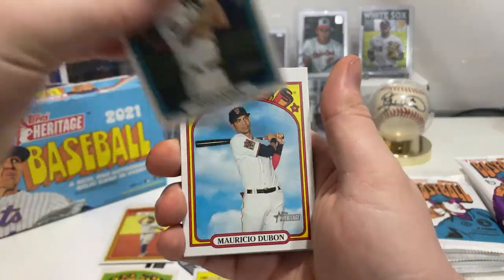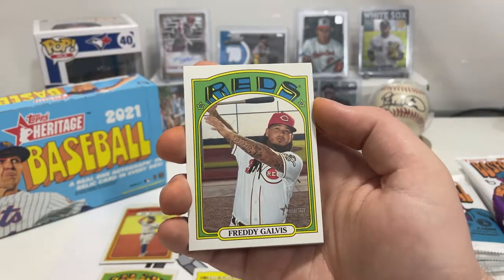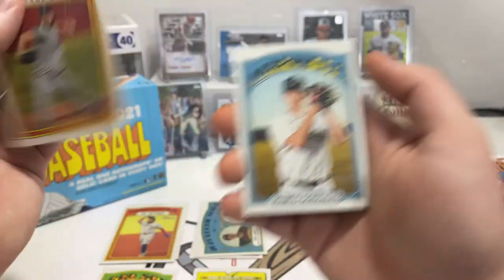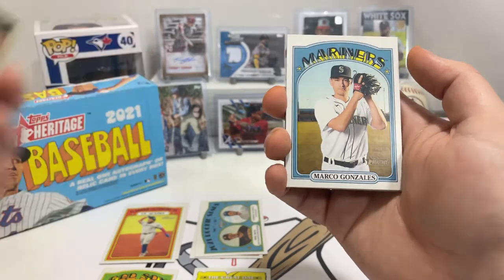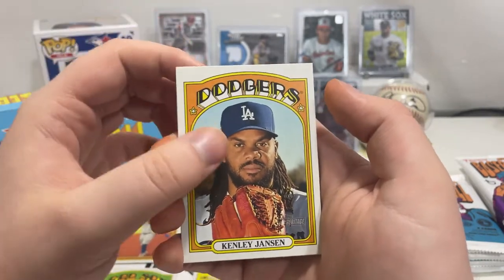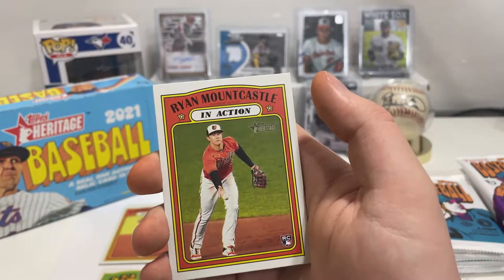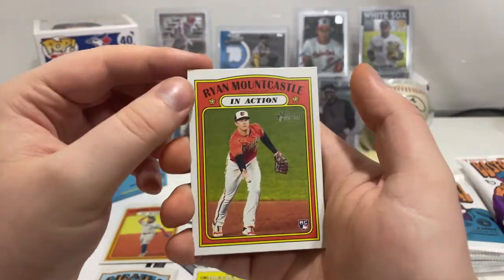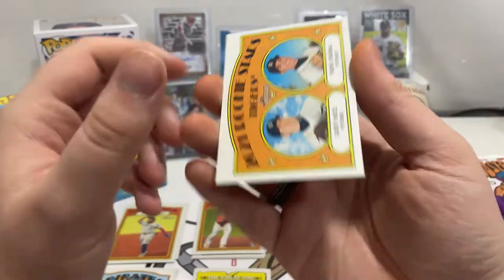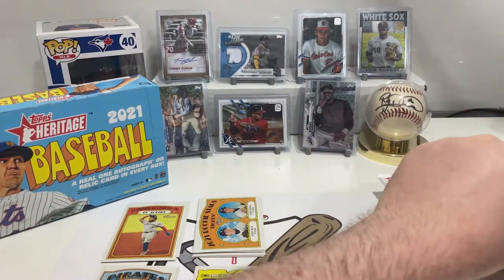We got Josh Hader of the Brewers, Mauricio Dubon of the Giants, Freddy Galvis of the Cincinnati Reds, 2020 World Series Game 5, Marco Gonzalez of the Mariners, Kenley Jansen of the Dodgers, Jose Osuna of the Pirates — that one's a short print. We got Ryan Mountcastle in action rookie card — that's not bad. Casey Mize and Tarik Skubal rookie card for the Tigers.